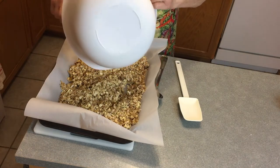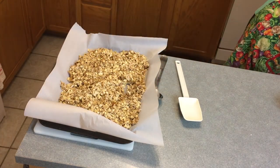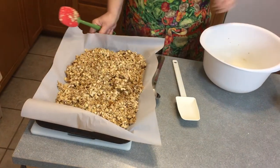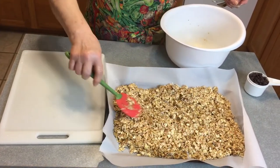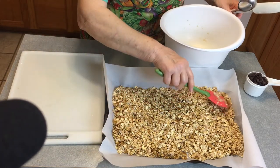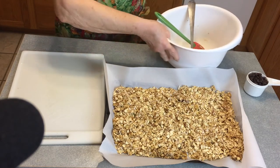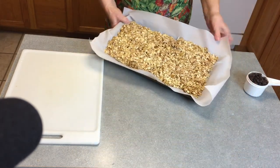And we'll bake it at 350, for about... until golden brown. We'll probably start looking at it — I'll probably look at it in about 15 minutes and see where we're at. And stir it up real good. I'll put this in the oven and then I'll be back here when it's done.